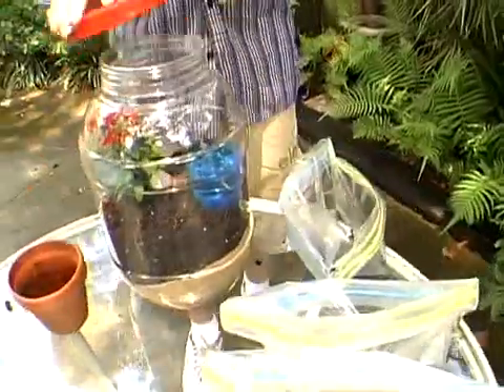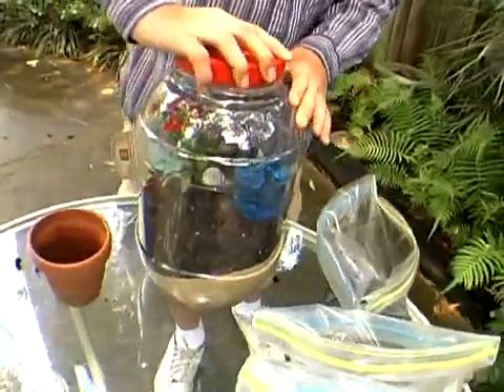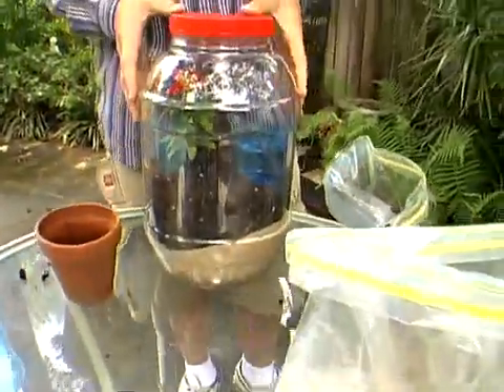Now it's time to put the lid back on the jar, and we're going to put it out in the sun. I'm going to wait probably about 30 minutes. What you're going to see is condensation forming on the sides of the jar — that represents the water going into the clouds. When the water droplets fall back down to the topsoil on the sides of the jar, that's representing rain. And when it builds back up, it will just keep going and going, and that's your water cycle.